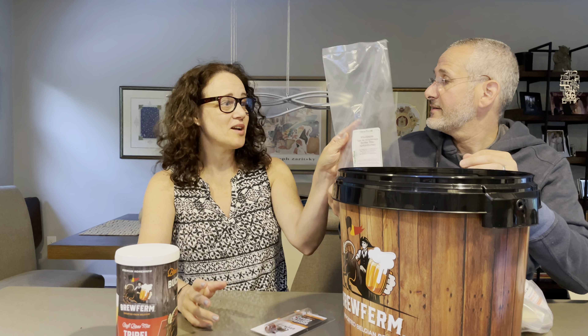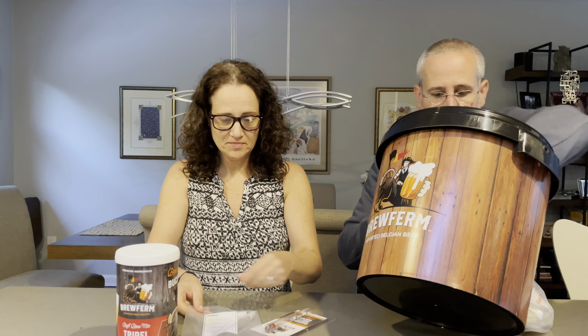We've got a whole bunch of stuff here: a bottle filler — basically it's a pipette. We've got a discount code — 15% off. We're going to be drinking beer because I like beer.